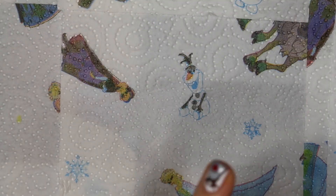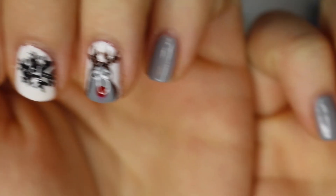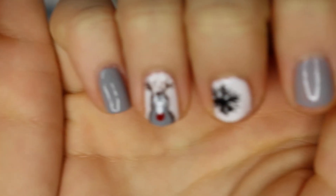There you have it — this is the finished nail look. I hope you like it. I wish you all a merry, merry Christmas, and we will see each other in my next video. Bye!